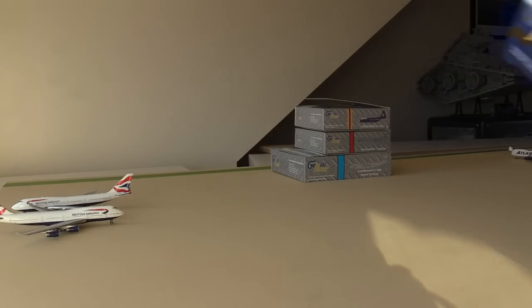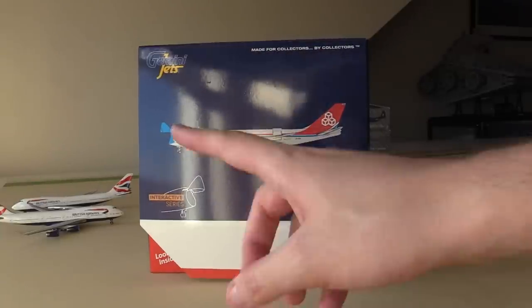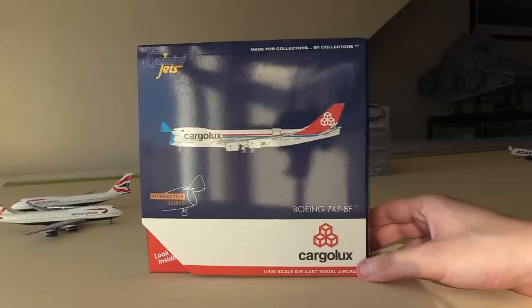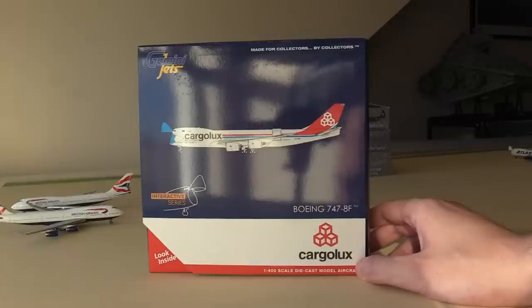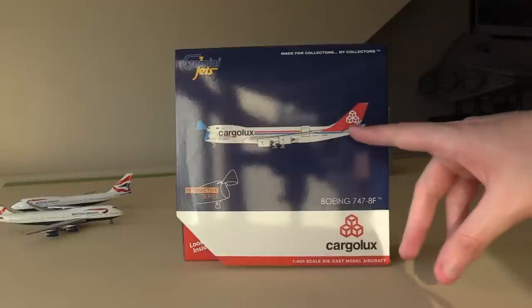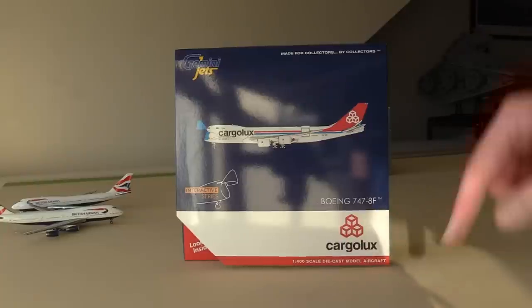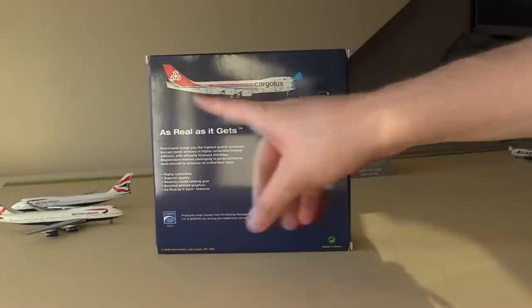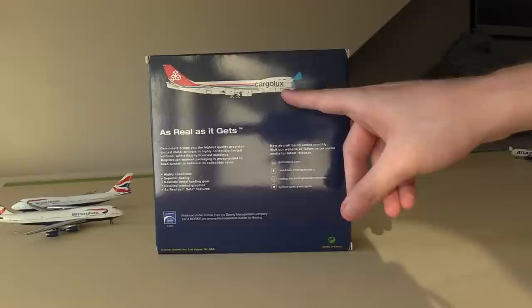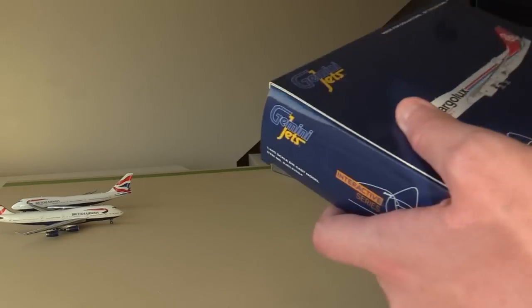Next up we have the Gemini Jets Interactive Series Boeing 747-8 — this is the Cargolux 747-8 but in the mask livery. As many of you know I've made it a thing now that I'm going to try and get every single Interactive Series 1-400 plane that Gemini Jets release. They seem to release one of these every other month. This box is the regular Gemini Jets box — we've got the red, white and blue with the clip art of the aircraft, the Interactive Series logo, Boeing 747-8F, Cargolux — and on the back we've got the same propaganda, the clip art of the aircraft in the open configuration which is quite interesting, and with that we're going to go ahead and open the box.